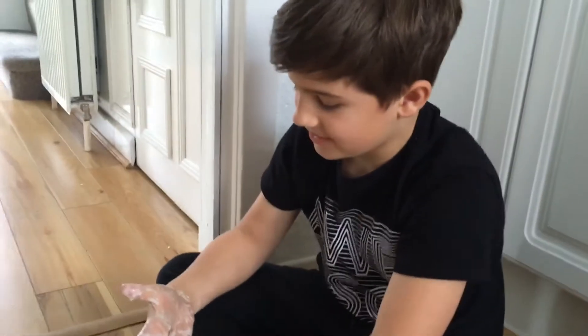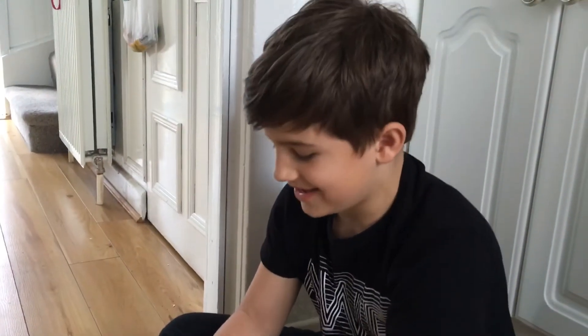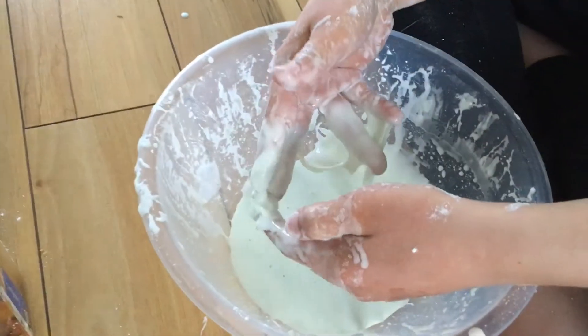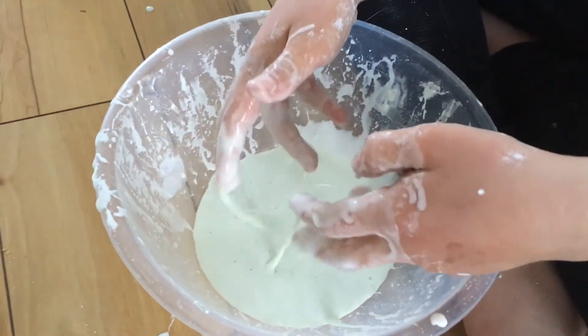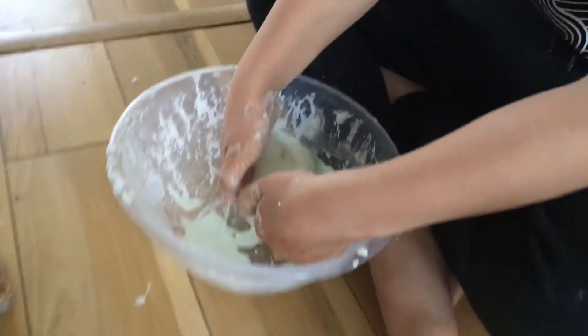And how do you make it, Eliza? Well all you need is corn flour or corn starch and just some water. And you put a little bit of food colouring in there, but maybe you want to keep it white. I put blue, but it's just a light blue.